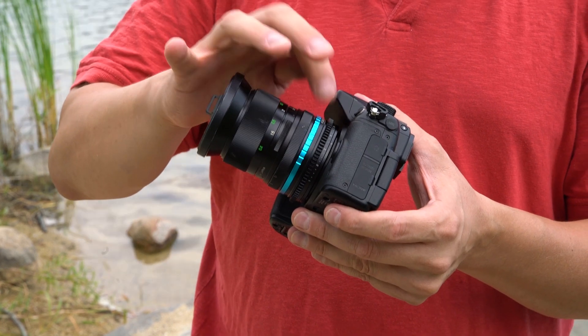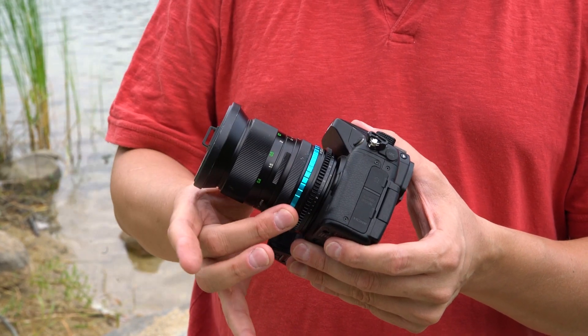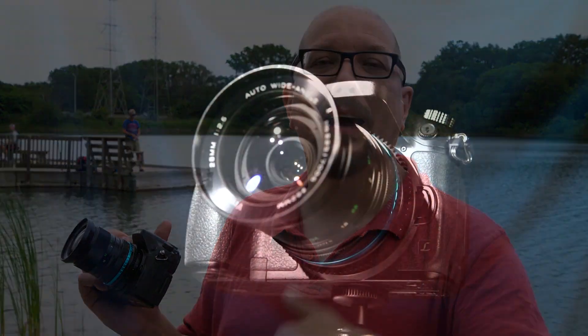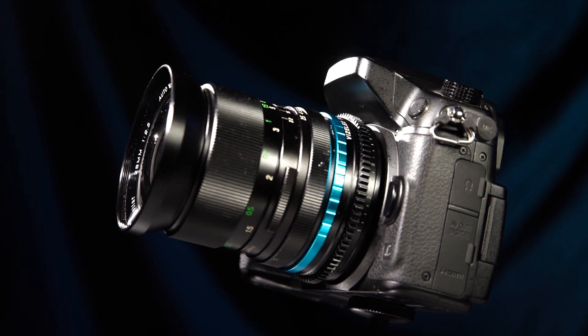Certain models of the Polar Throttle have additional aperture control for lenses that need it. It's important to remember that the Polar Throttle is a manual lens adapter, so there's no electronic connection between the lens and the camera — you're not going to get autofocus, auto aperture, or any of that.